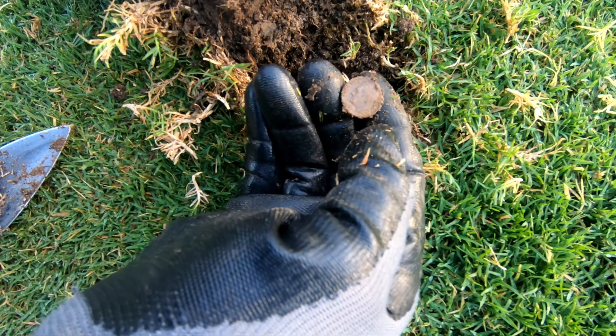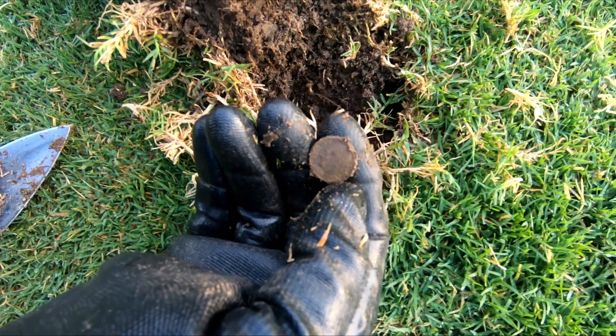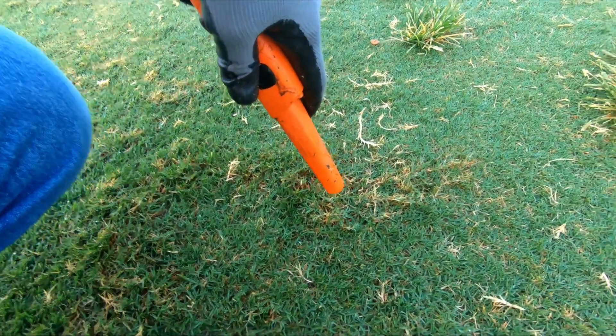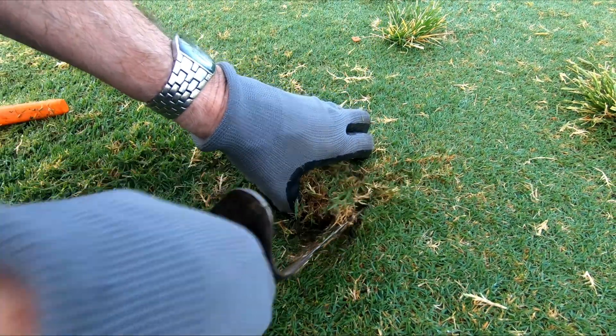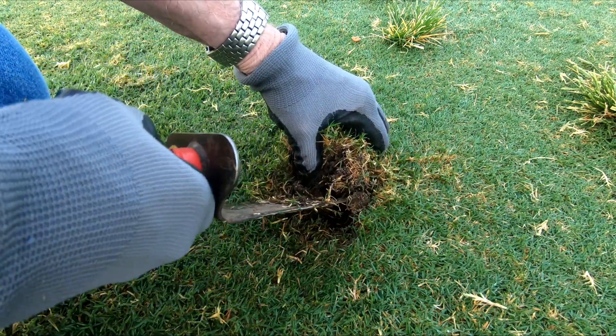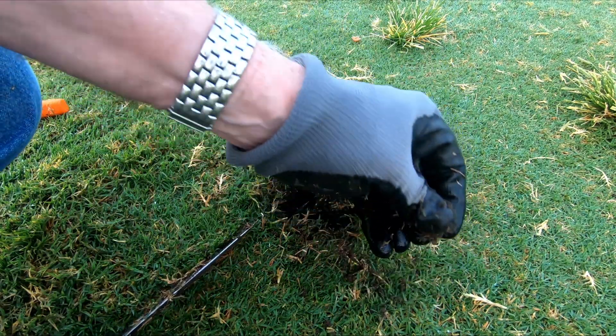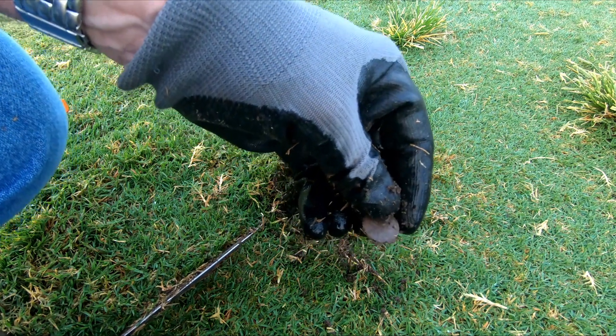Looks like a dime. Okay, I'm getting about 62. And there it is — it's a penny.